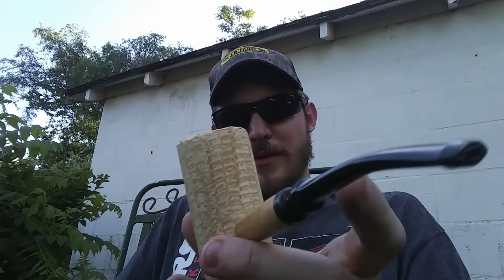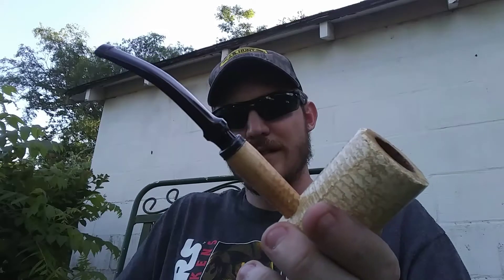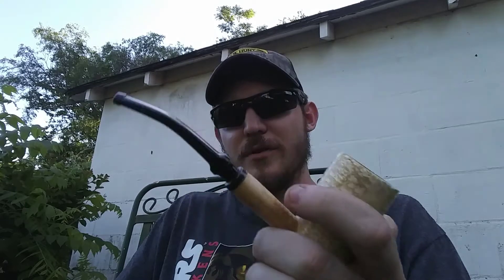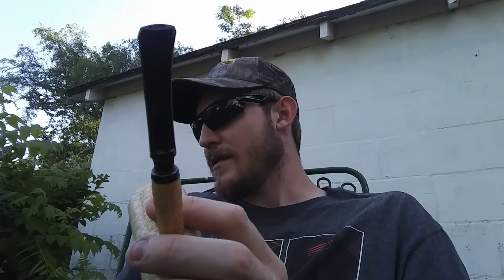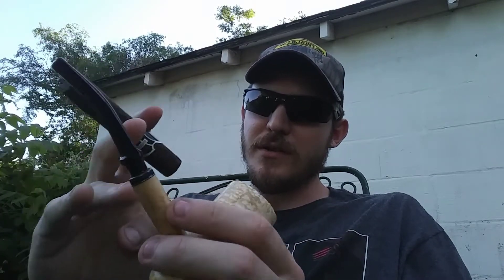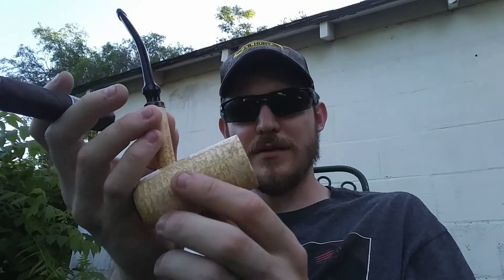Something I do want to replace is this stem here. I want to get one of those Forever Stems from Walker Briarworks — I think that's the site. I think Old Log Cabins did them originally, but they gave them back to the original people who were doing it. I found those online the other day while I was looking for replacement stems. I think I'm definitely going to go with one of those — maybe like an orange-ish acrylic, or an orange-ish marble, or an amber marble. I think it'd go really nice with this, especially after this starts to darken up a bit after a little bit of use.